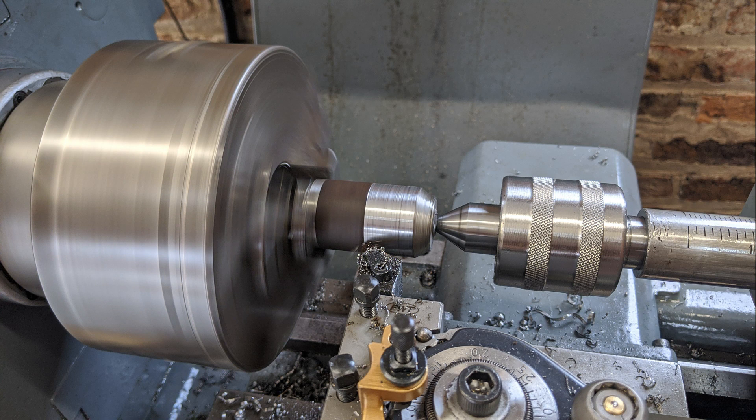Since the modification, the reverser has worked perfectly and smoothly, so that did the trick. Thank you for watching Haxby Shed.